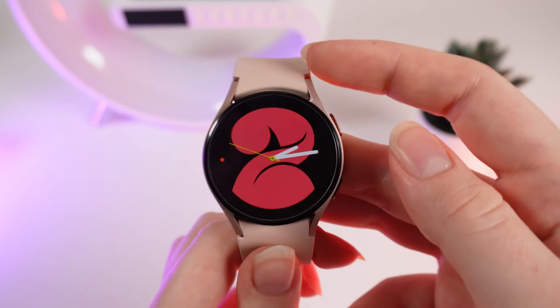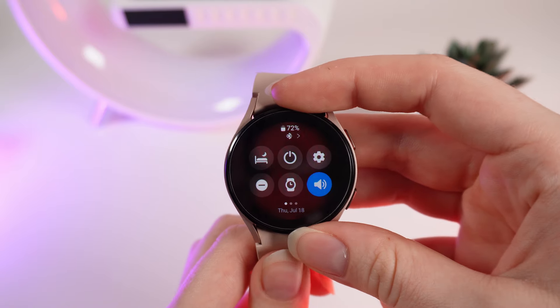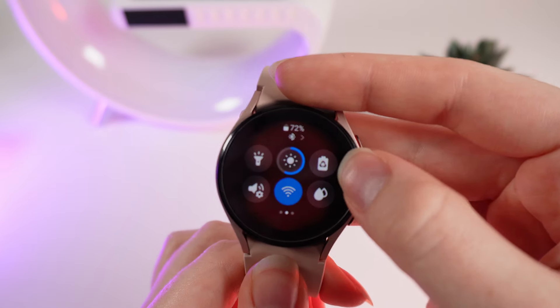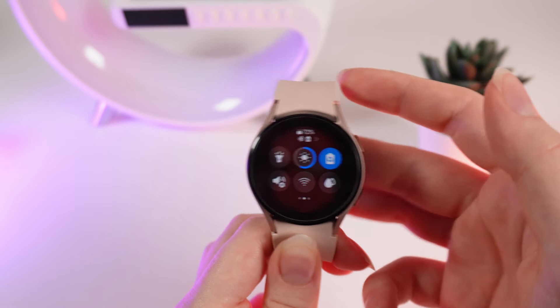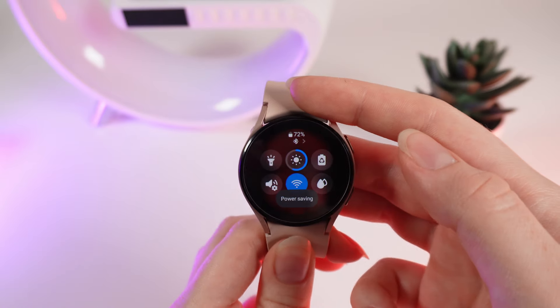Now the second way how to turn on this mode is easier. Simply swipe down to open the control panel, swipe to the left, and right here click on the battery icon. The power saving will be enabled. To disable it, click on the battery icon again.